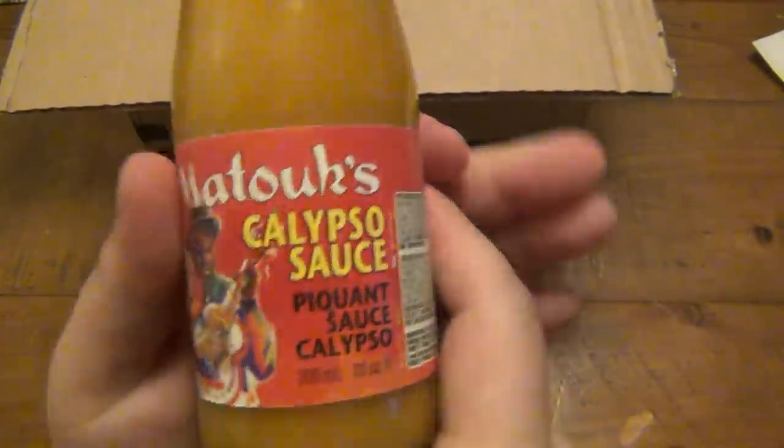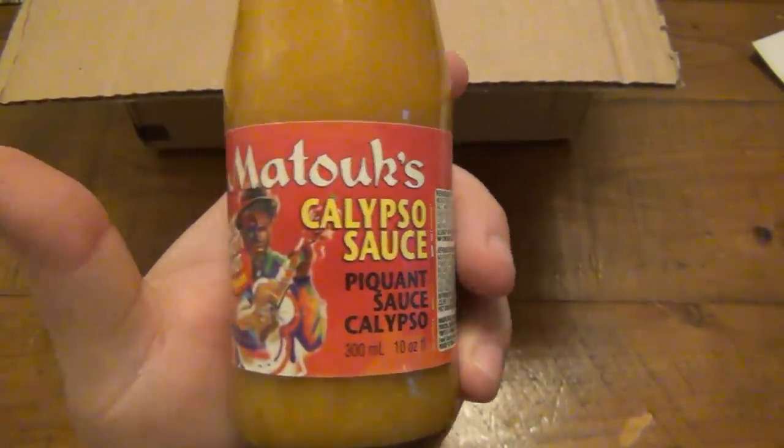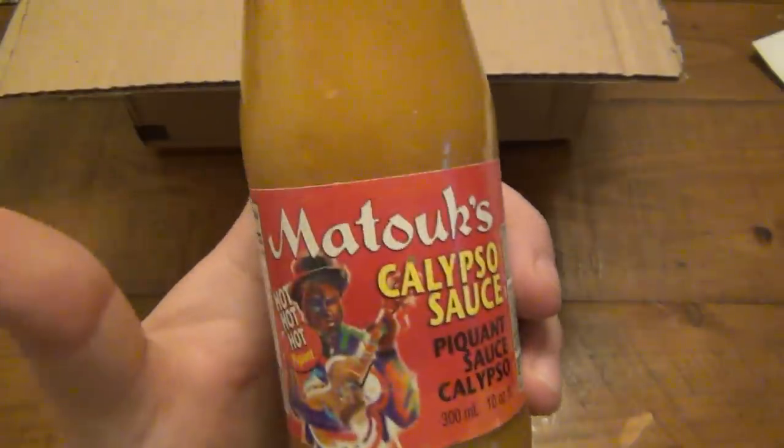First we have some Calypso sauce — picante sauce, Calypso hot hot hot. I've never seen this before. Matook's — I'll go with that. Sounds really good though; I'm always down for some good hot sauce. I will have some hot sauce videos with Vinny in the future.